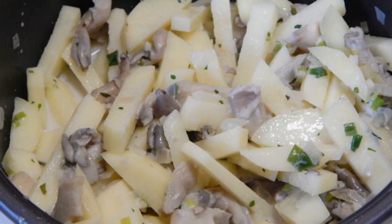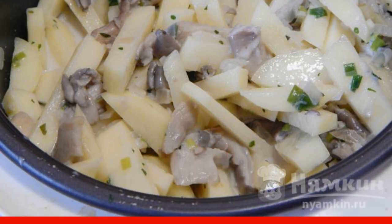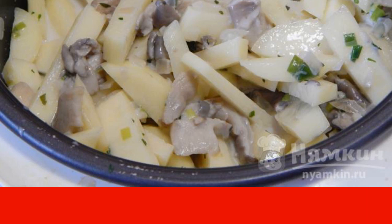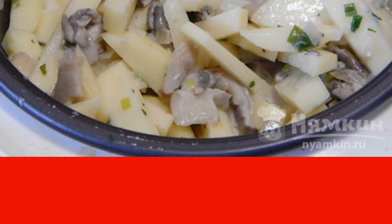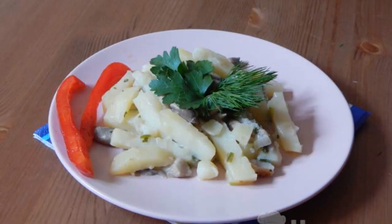Add sauce, salt, parsley, and cream to the stewed oyster mushrooms and pepper it. Mix it up. When the timer of the slow cooker shows about 20 minutes before the end of the program, add the potatoes to the dish and mix them with the mushrooms, onions, and creamy broth. Now it remains only to wait for the end of the program.